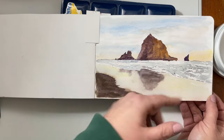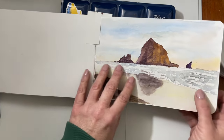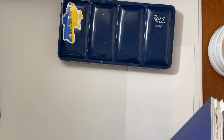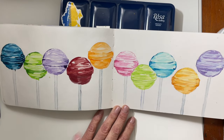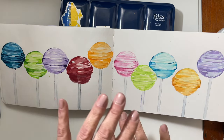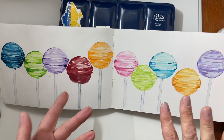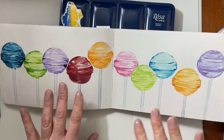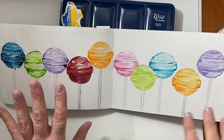I got the botanical set and painted this one. I've heard that some people have trouble layering with the Rosa paints, and I have seen people use the paints in videos. I have to tell you — paper is everything. Paints are going to vary from manufacturer to manufacturer, but not as much as paper will. So today I want to show you how these paints perform on various different paper. I have three different types of sketchbooks and several different types of paper to show you.